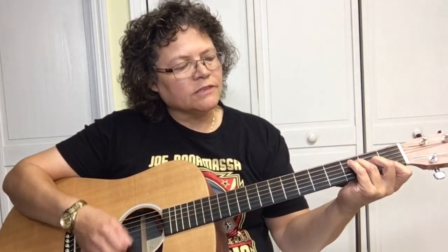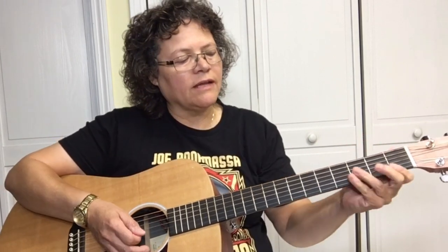So to get back to the verse, it's F, C, G — and to mute the strings, you're going to use this part of your hand.